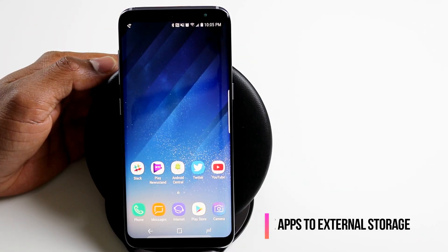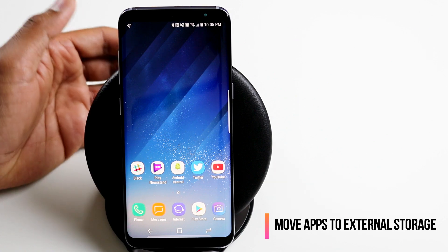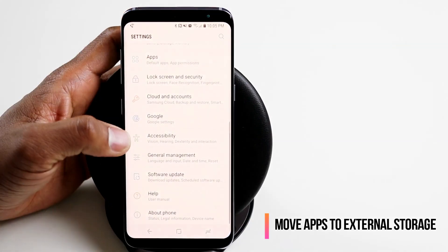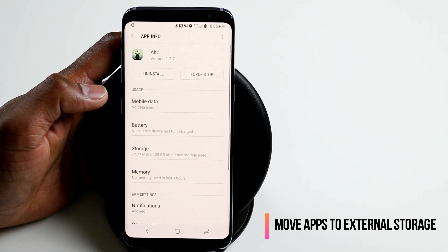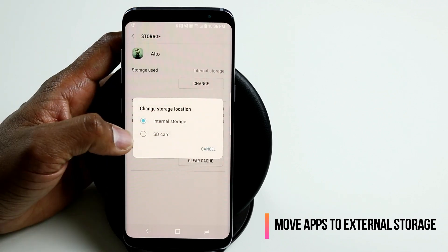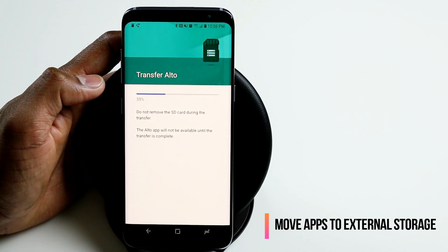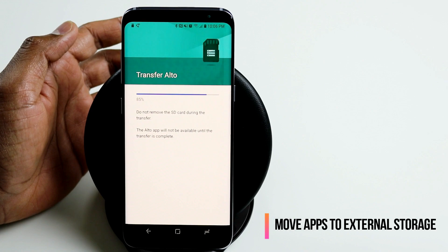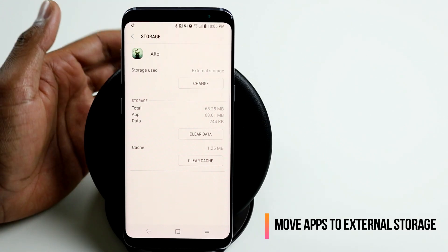The next hidden feature is how to move some apps to your external card. S8 and S8 Plus both support microSD card, so you can save photos, music, and videos to your external card, but you can also move some apps. Go to settings, under apps, select the app — say Alto's Adventure — and find the storage option. Click storage and you will see you can change it from internal storage to SD card. Once you click SD card, it will move the contents to the external card, and hereafter the app will use external storage rather than internal storage.